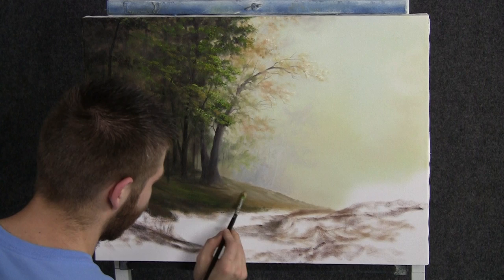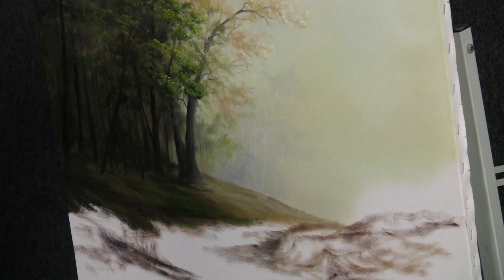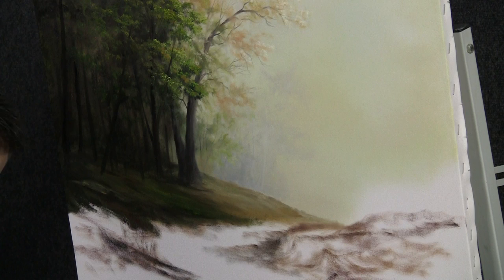Now with our filbert brush we can begin to add on a little bit of highlight here. I have mostly yellow, brown, and white and you just scrub this on pretty loose, pretty free — not worried too much about how it goes on. Add a lot of beautiful golden colors and all sorts of nice things, but not too bright.